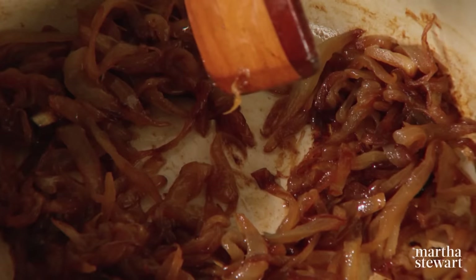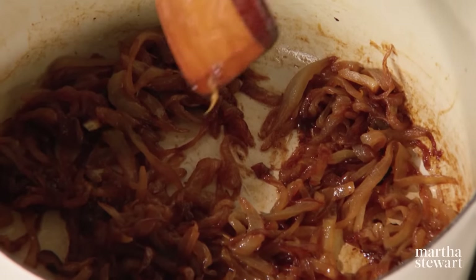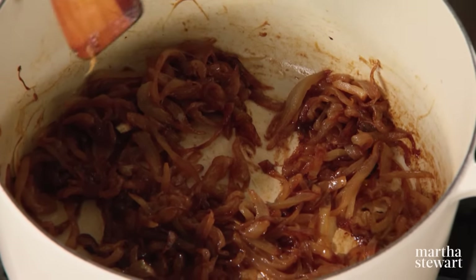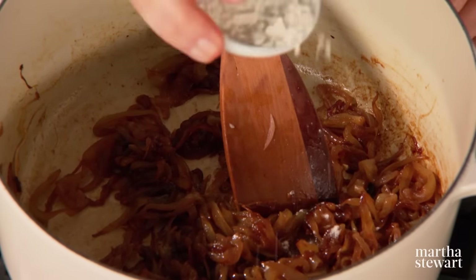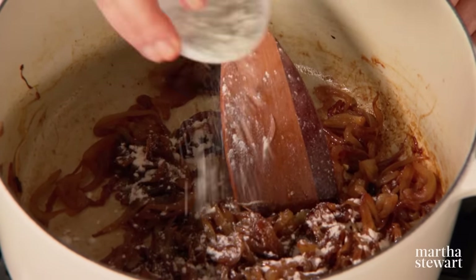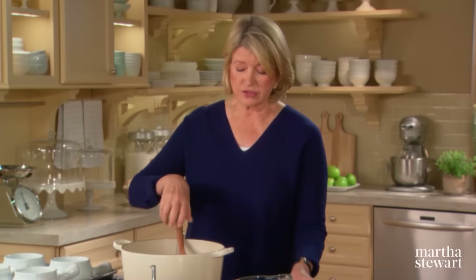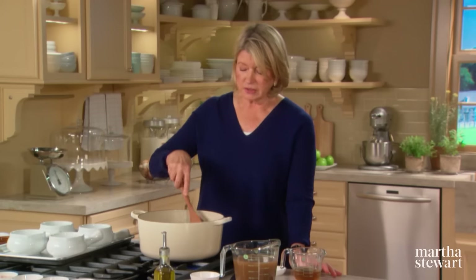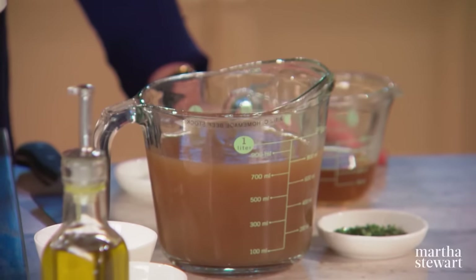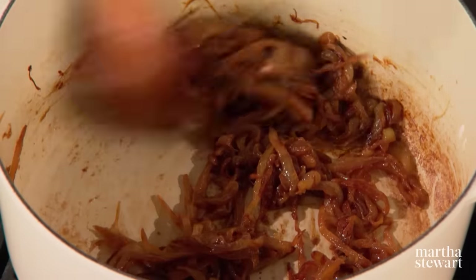Can you believe two pounds of onions have cooked down to this? It did take an hour, but they are exactly the way you want them. Onto the hot onions in the hot pan, add one tablespoon of flour — this is the thickening agent for the final soup. It doesn't make a real thick soup, but you want a little thickness since we're adding about three and a half cups of stock. As soon as the flour is cooked, add a half a cup of sherry.